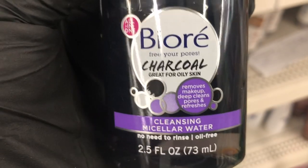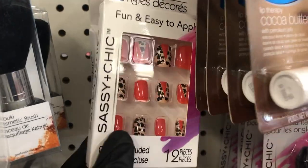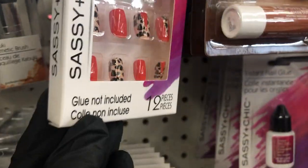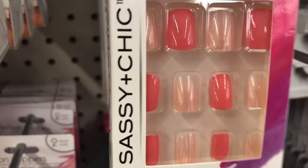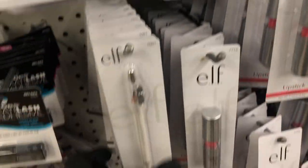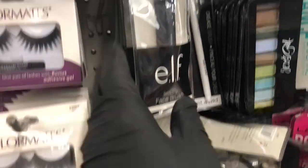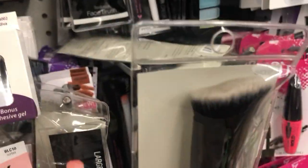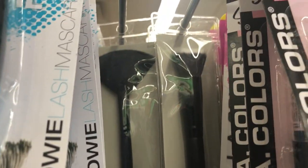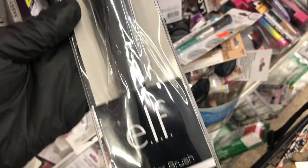I also found this B.R.A. Charcoal Cleansing Micellar Water for oily skin. And they have these fun nails. They still have quite a bit of the e.l.f. products — some correctors, some eye pencils, lipsticks, eyeliners. But what caught my eye are the e.l.f. brushes. If you went to Target right now, they'd probably charge you at least $10 to $15 for these brushes — to be able to get these for $1 was a great find. I also found a fan brush, a stipple brush, and a powder brush.